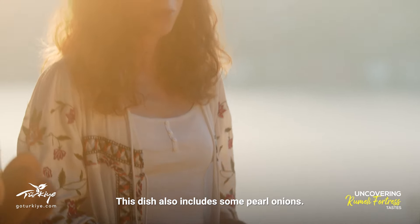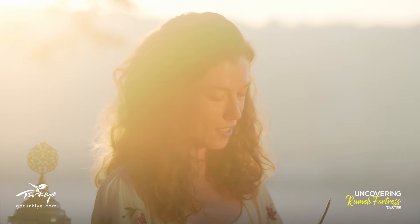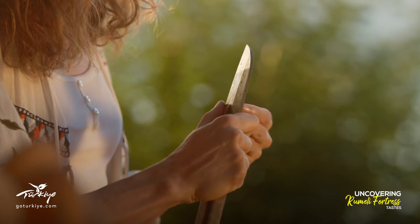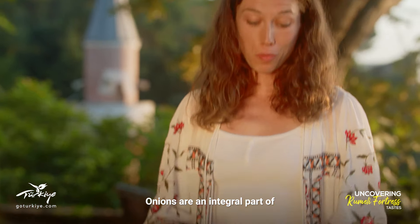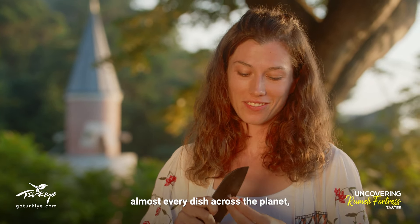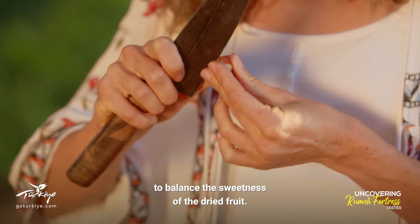This dish also includes some pearl onions, so I'm just going to get started peeling those while our pan heats up. Onions are an integral part of almost every dish across the planet, and they add a nice savory flavor to balance the sweetness of the dried fruit.